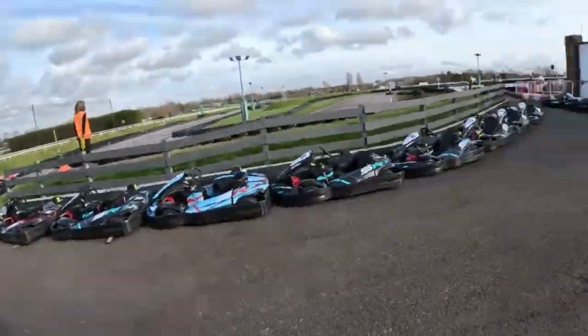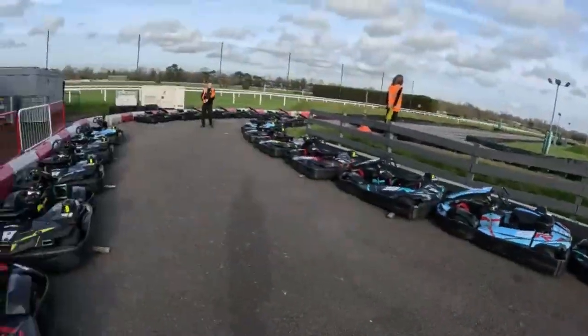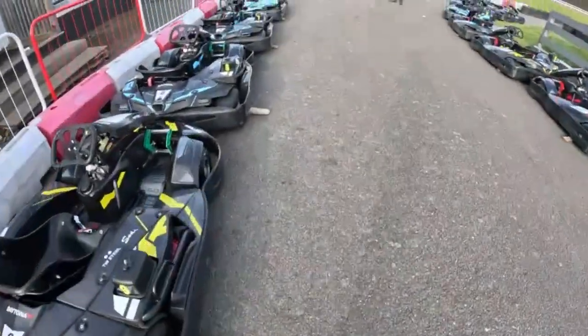Hello there. In this video I'm going to be doing a track guide for Daytona Sandown Park in the Sodi karts.